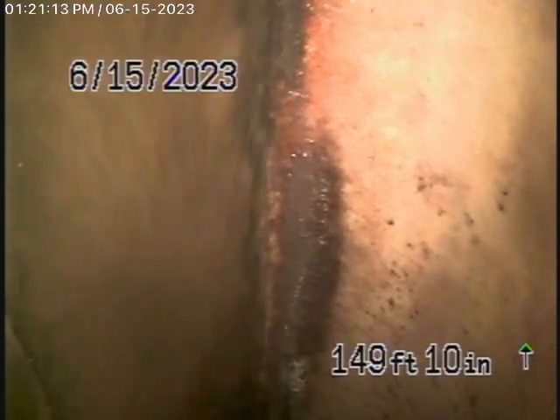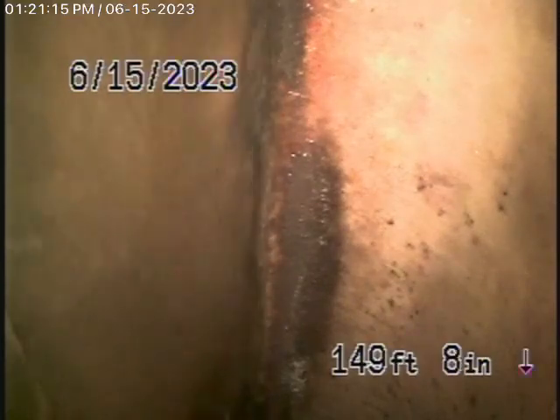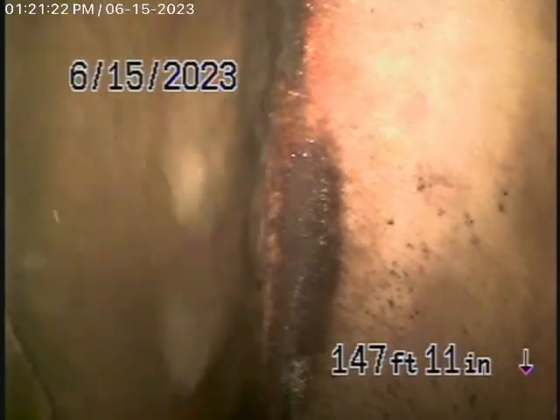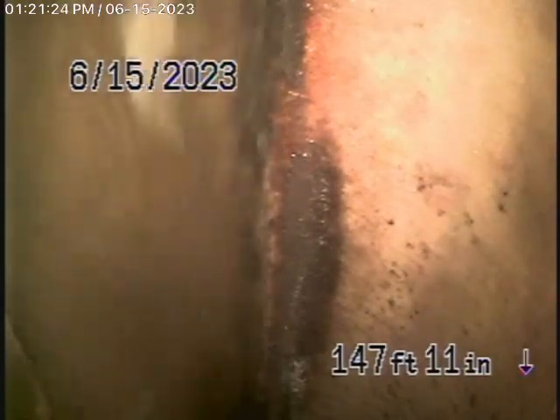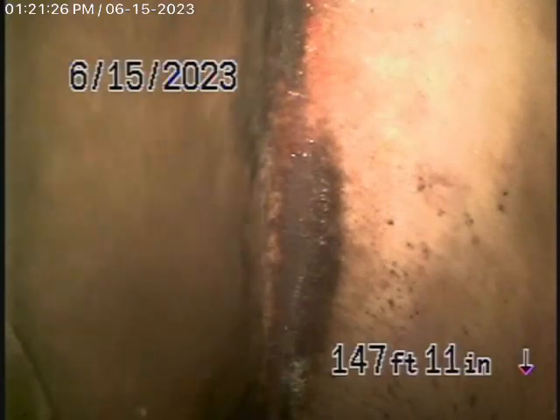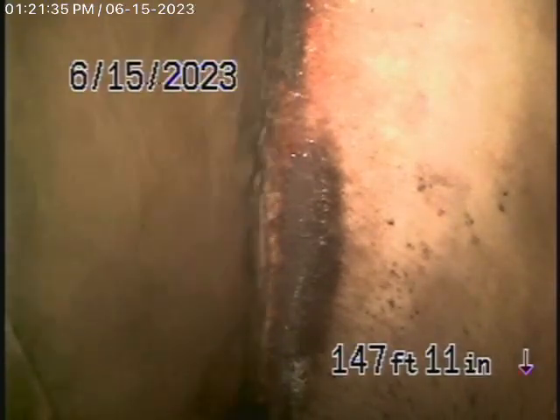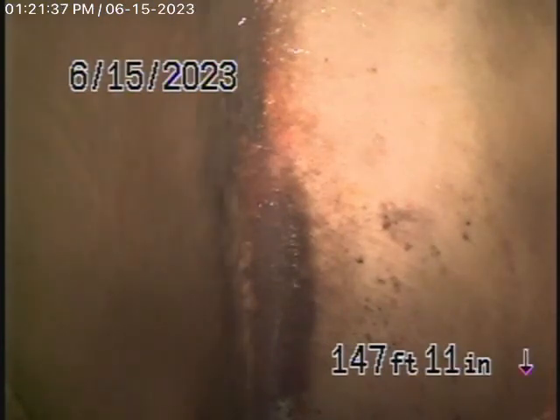We started off by running the camera from this 4-inch clean-out located here where the gas meter is. The sewer line goes all the way down the hill to the alley in the back where it goes through the property. It's got a very good grade going downhill. We're all the way out to the city connection in the alley — you can see the city sewer flowing by there.